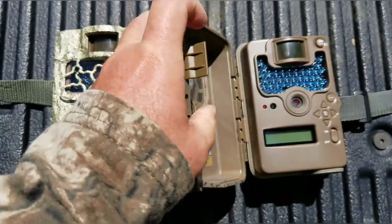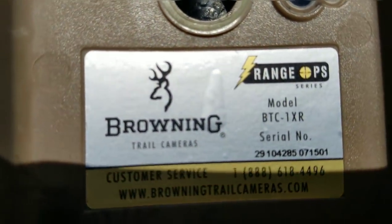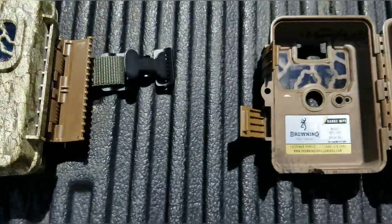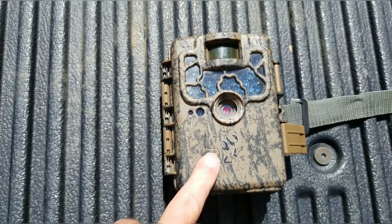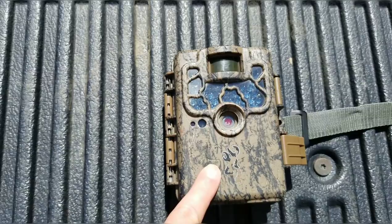Let me open this up and show you the model number. You can see the model number there. This is the predecessor to this camera. These were really good — number one, they were cheap. I got these cameras for $75 a piece off eBay three or four years ago, and I just ran them like dogs.